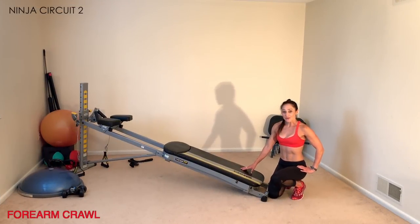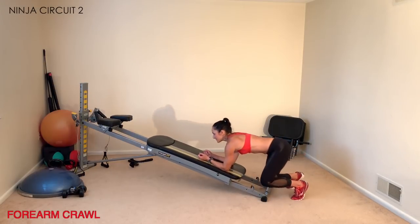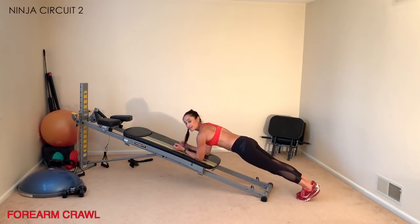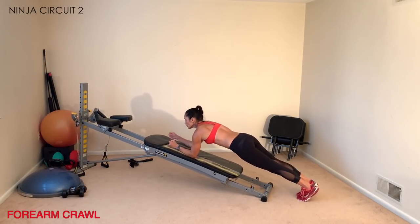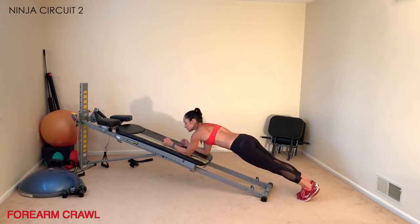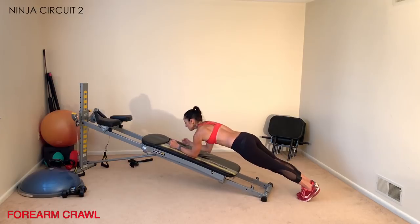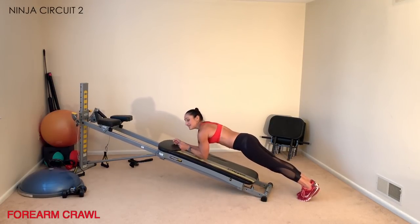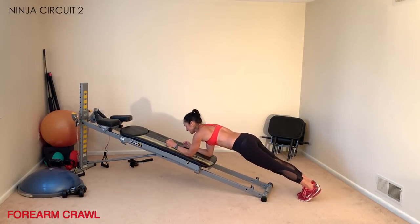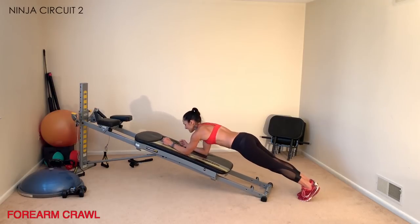To finish off the circuit, do a forearm crawl. Come to the bottom base facing your tower and come into a forearm plank position with your feet close to the bottom base — your forearms do the walking. Keep your plank at all times and don't walk too far up the glide board since the ab accessory is attached. The lower the incline, the harder the challenge. Maximize your time by minimizing transition between exercises.